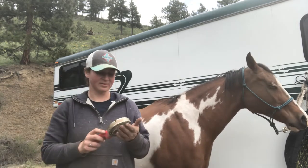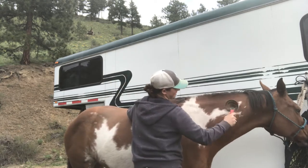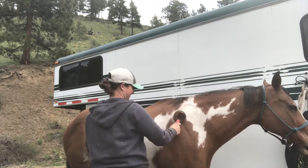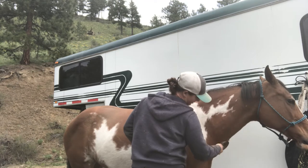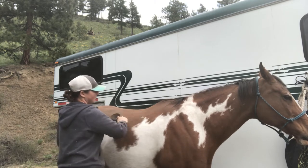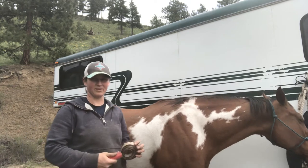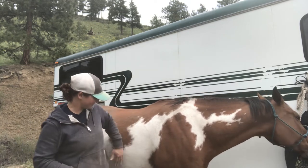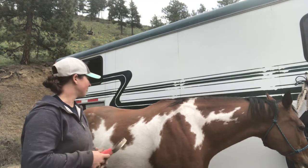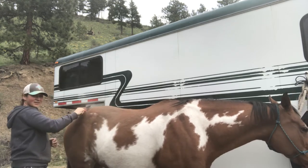Then I've got just a normal shedding blade. Most people have used these before. You just get everything loosened up, the hair kind of flies around a bit, and then you scrub. She's got pretty thick skin — some of my thoroughbreds would not appreciate this whatsoever. They're pretty thin-skinned, and some of them have trouble even with just a gentle curry comb. I've got one horse that gets super ticklish and doesn't like much more than a really soft curry.